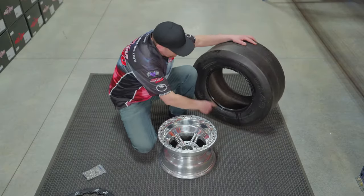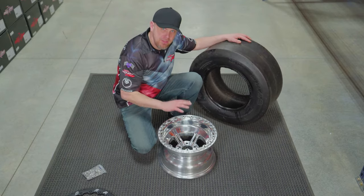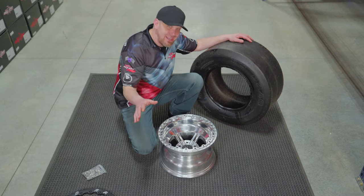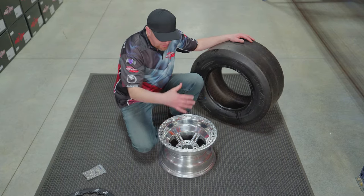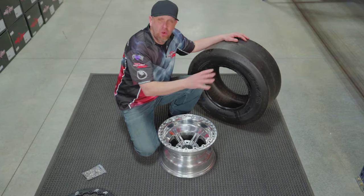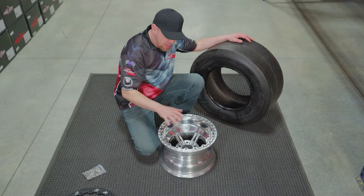What you want to do is take the tire and make sure you put a little lube around the bead. This is a fairly simple deal — you're going to lay it down. Normally you might need a tire spoon to help it along, but sometimes when you've got enough lube and the tire's nice and soft, throw it out in the sun maybe, and it'll just pop right on.